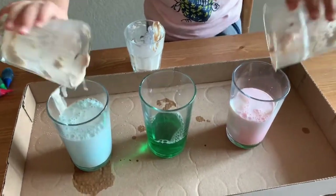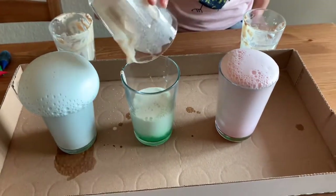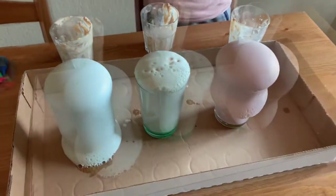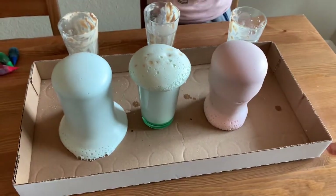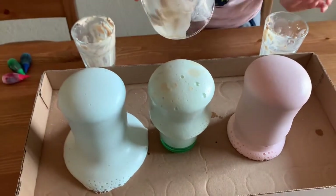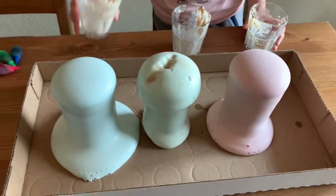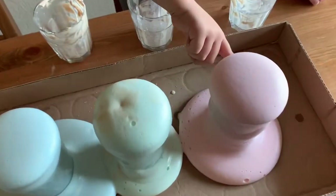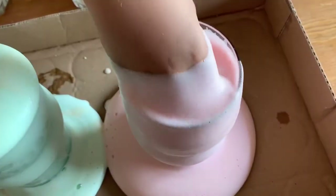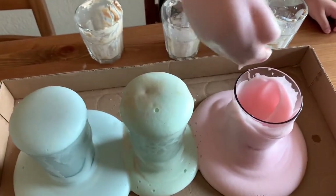Yay! So cool! Woo! That looks so cool! Now we put a little bit more to the green. The green is kind of slow. It's kind of like the glass is pink. It's hot, because of all that warm water. And now my hand is pink!